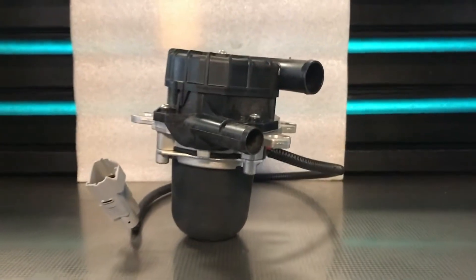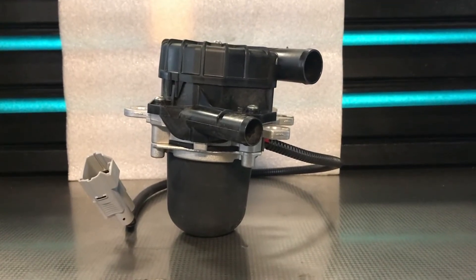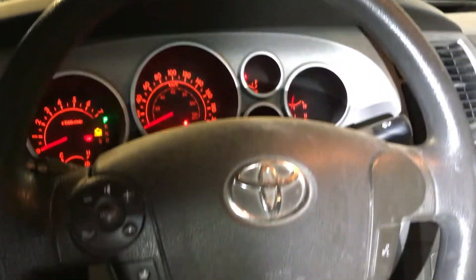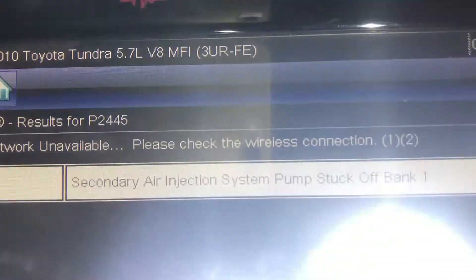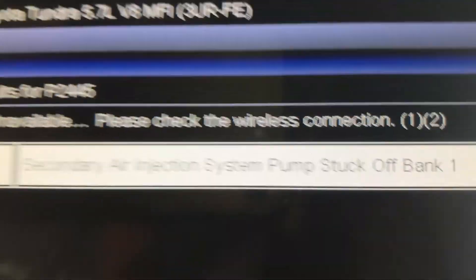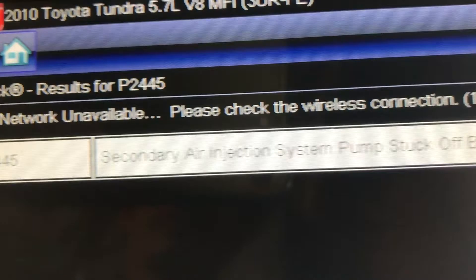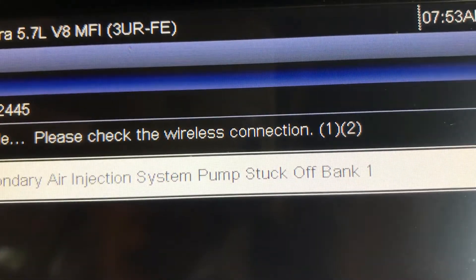The problem with this Tundra is the vehicle went into limp mode — not able to go over 60 km/h. The pump had failed, and when we scanned the system, the code we got was secondary air injection pump stuck off, bank one. The code is P02445.